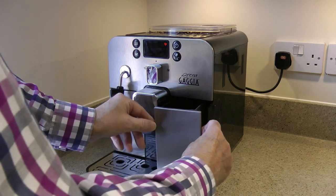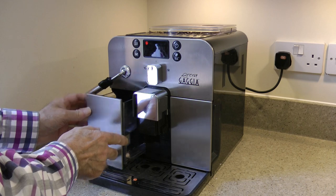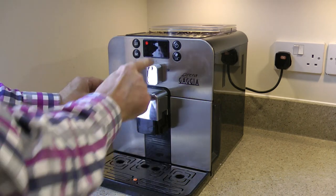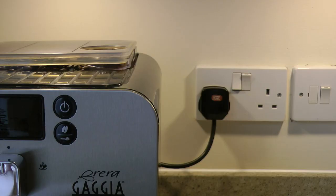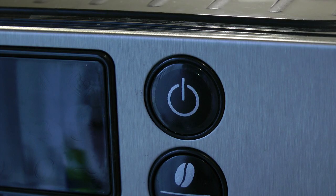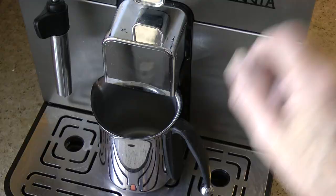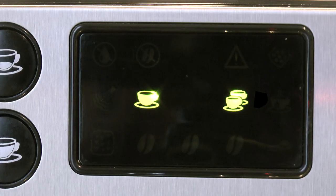What I do like about this machine is that everything is accessed from the front: the grounds drawer, the water tank, and all the controls. There's just one thing at the rear and that's the electricity on/off switch, so I leave it in the on position and use the switch at the plug. With the power on, the machine is in standby mode with the standby button flashing red. Press it and the machine starts to warm up and rinse.